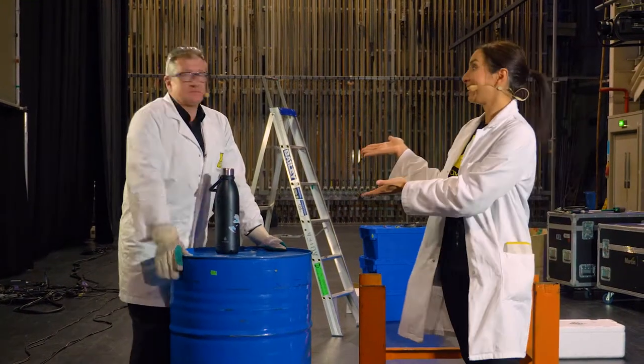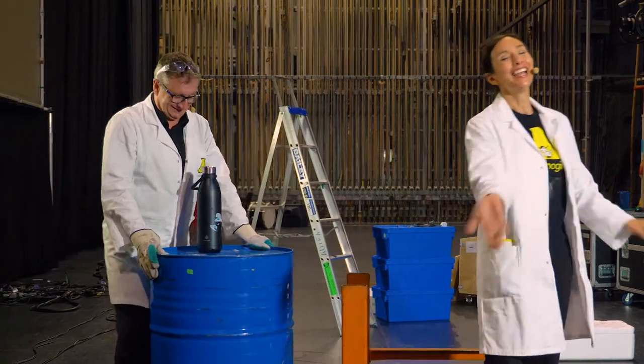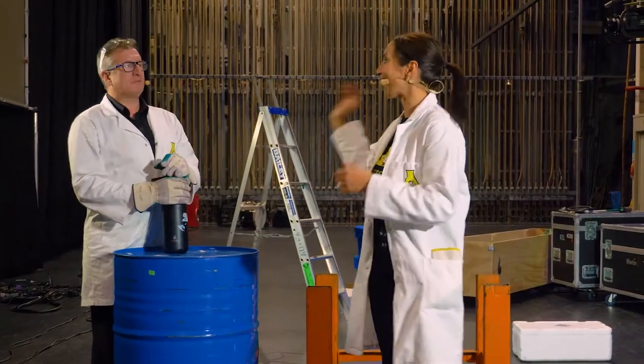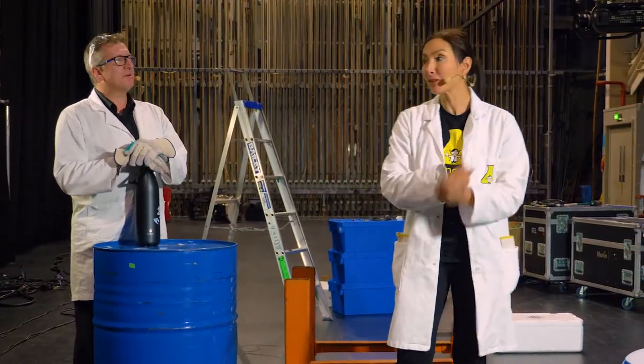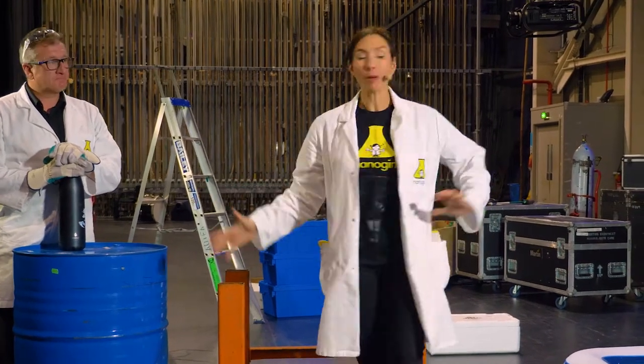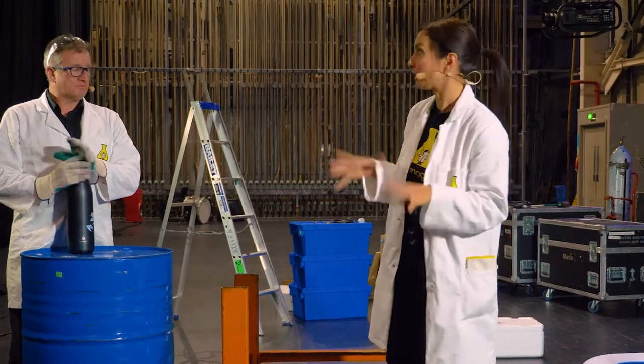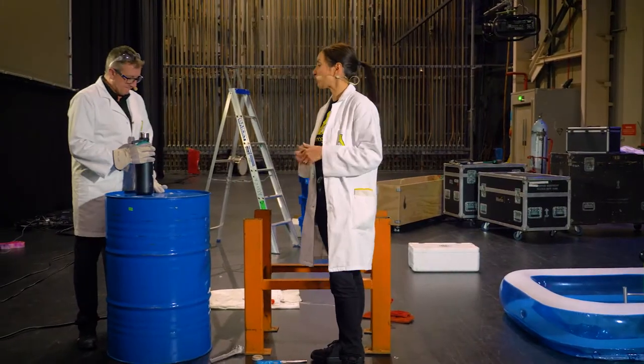Hey everybody, I'm Dr. Michelle Dickinson. I'm Gareth Baston. You may know us as Nanogirl and Boris on stage in Nanogirl Live. We both work for Nanogirl Labs and we've been touring around the country and we have some spare equipment left over, so we thought we'd show you a couple of experiments that I think are super fun, super sciency and a little bit of engineering-y too.